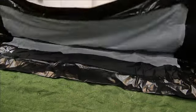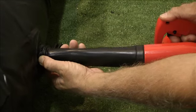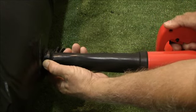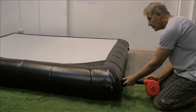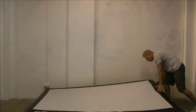Step 2: Assembly. Lay screen on a flat surface. Connect air pump to power, locate valve and inflate screen. This should take no longer than one minute. Please ensure that you do not over inflate your screen. Stand screen upright against a stable flat surface.